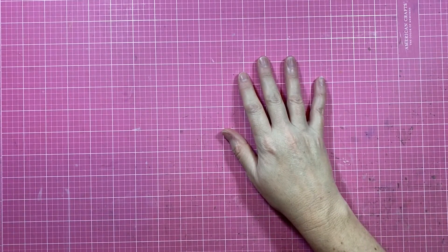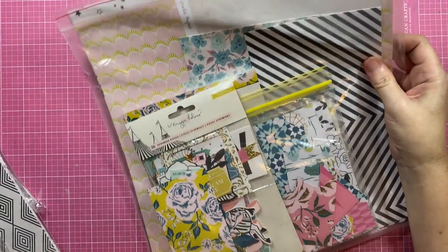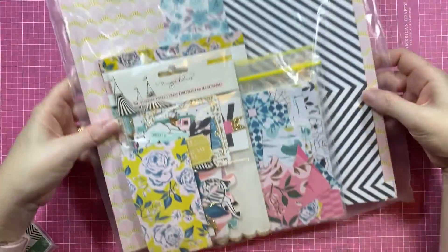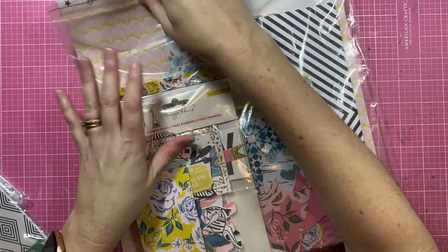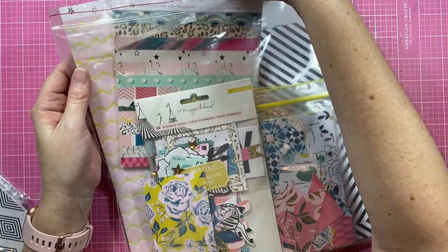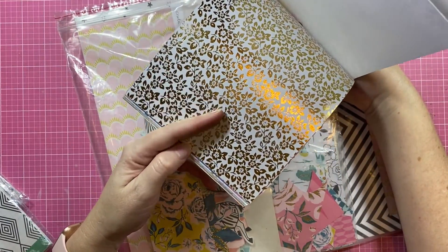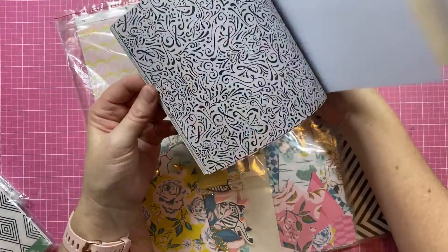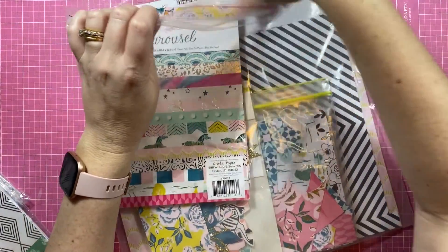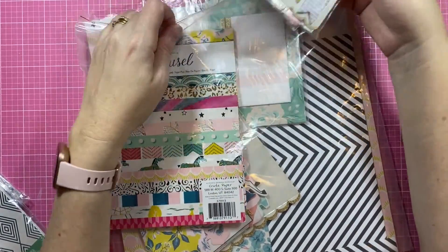For collections I store everything in baggies like this. This is Carousel — there's not too much pattern paper but there is an 8 by 6 by 8 size, and oh look, more specialty paper I save for a rainy day that never comes. And lots of embellishments — oh what's this, more scraps and stuff. Thank you little banners, I'd kind of forgotten about all this stuff. So that's Carousel.